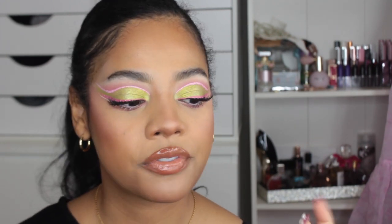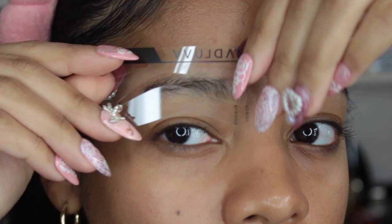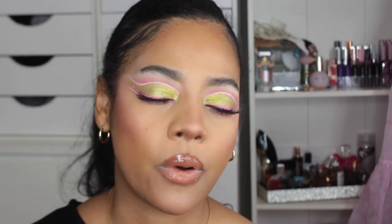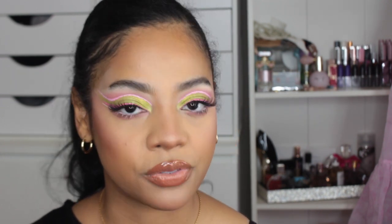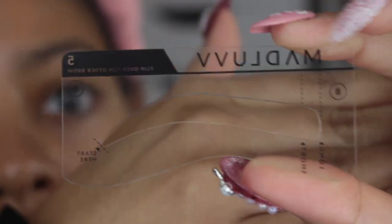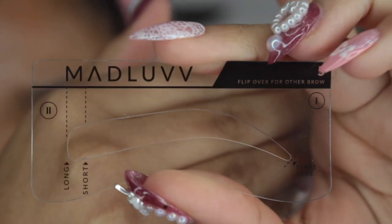Basically what you have to do is first you pick your brow stencil. There are five to choose from, so I tried on all five to see which one I was feeling. I went with number five because I tend to like straight brows that have the least amount of arch possible. It follows my natural brow shape. If you look at the stencils close-up, they have a tally mark of one and a tally mark of two — these are where you're going to hold down the stencils.